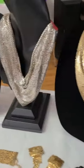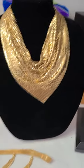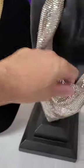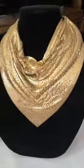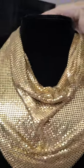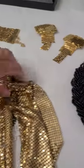And up here we have three mesh bib necklaces. This one and this one are Whiting and Davis. This one is unsigned. It's actually a lot heavier than the other two. This piece I was not going to get — I picked it up at a flea market, but the lady gave me a deal I can't say no to.